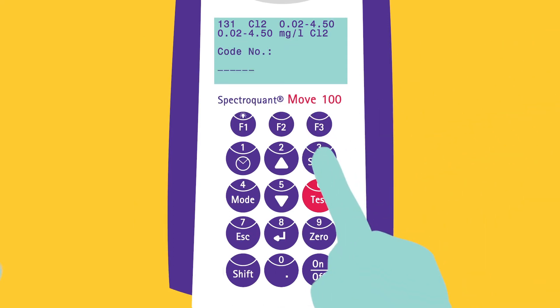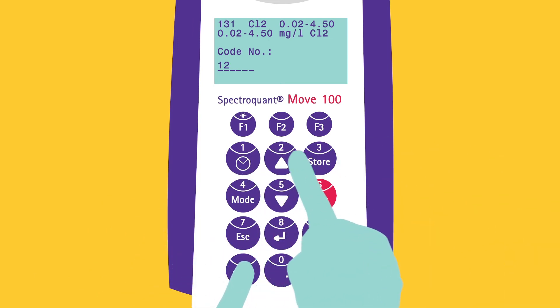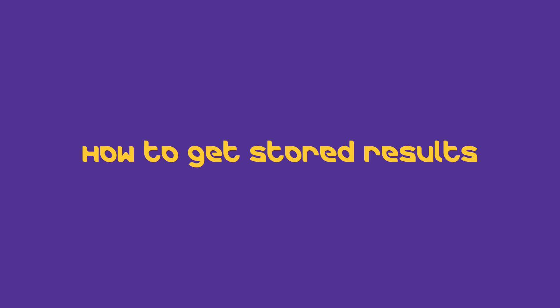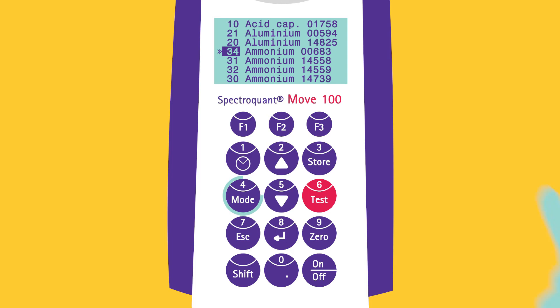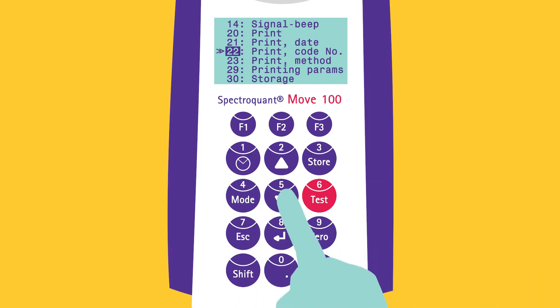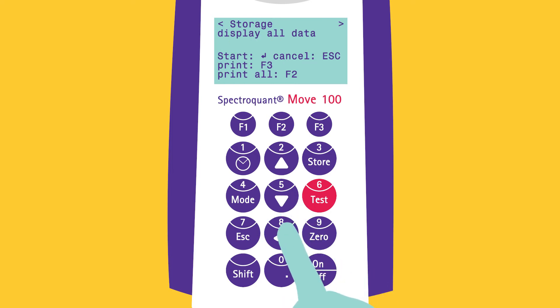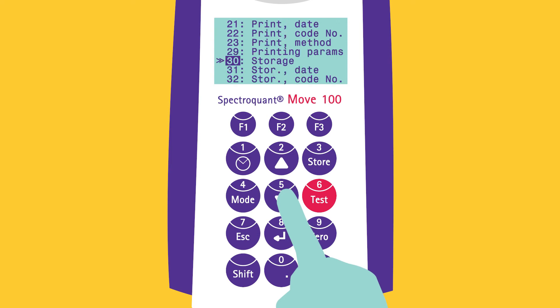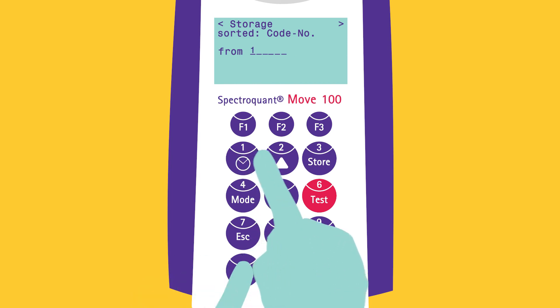The result is saved by pressing the STORE button, and a code can be given in order to retrieve the result more easily. To retrieve results, press MODE and scroll down to STORAGE. Stored results are displayed when START is chosen by pressing the ENTER button, and all results can be scrolled through. Data stored with a code can be easily retrieved by choosing STORAGE CODE NUMBER and entering the code range.